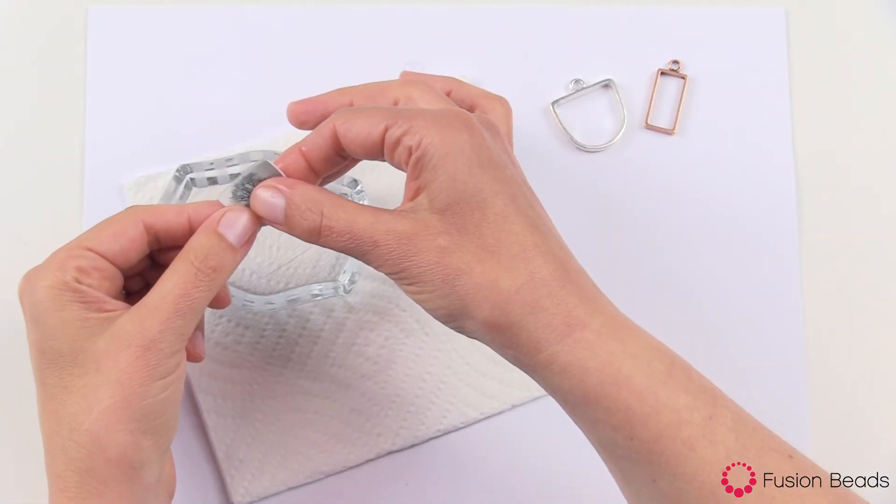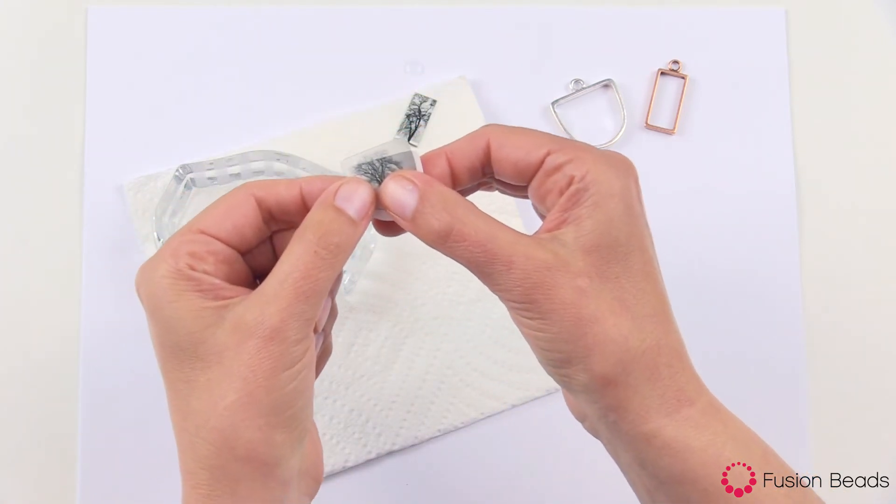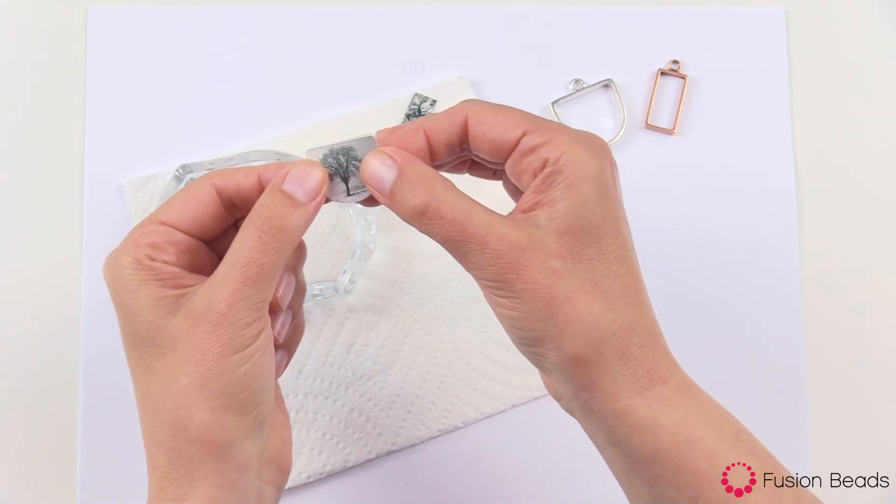After about a minute — there it goes — you can see how that film is just sliding right off of the front. You can see that they're separating. Now your film is ready to use.